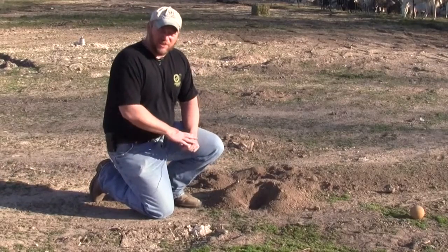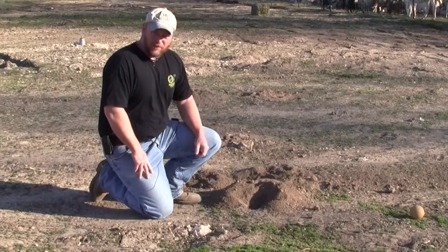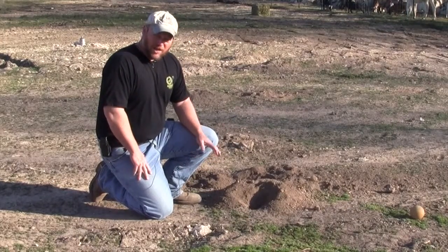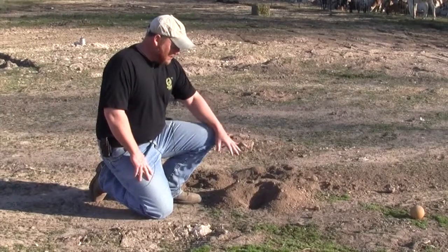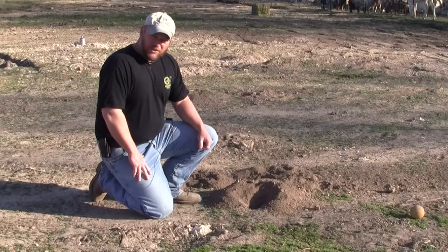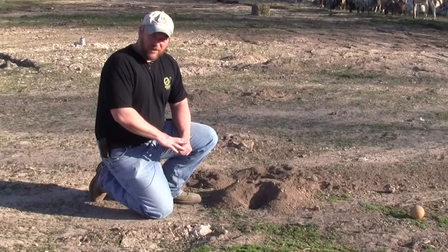Hey everybody, this is Matt. I just want to show you what a typical gopher mound looks like. Right here we've got an example of a perfect gopher mound. I want to show you how it's laid out, how it sits, so you know how to tell if you have a gopher issue in your yard or your field, or if you've got something different.